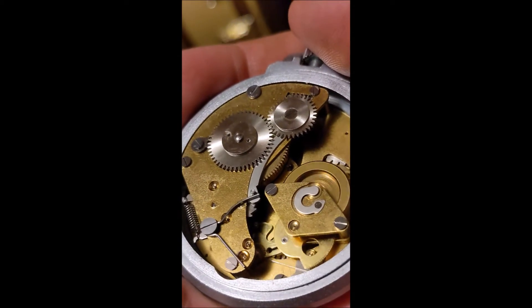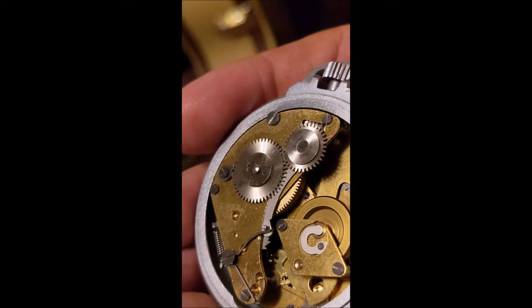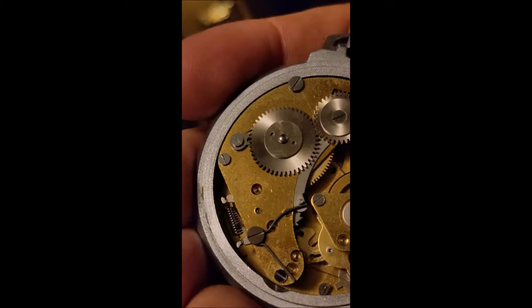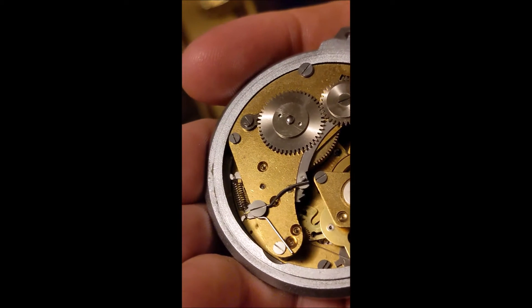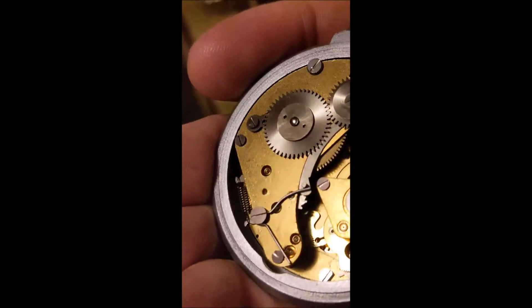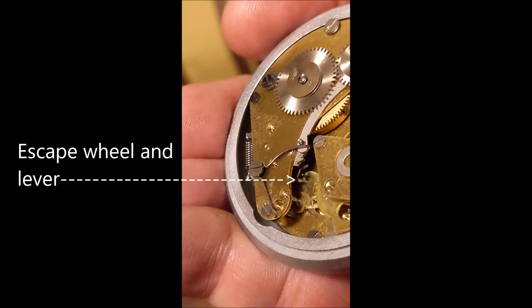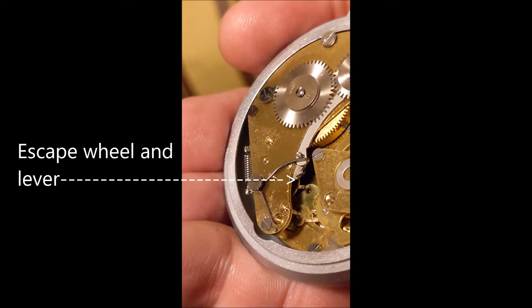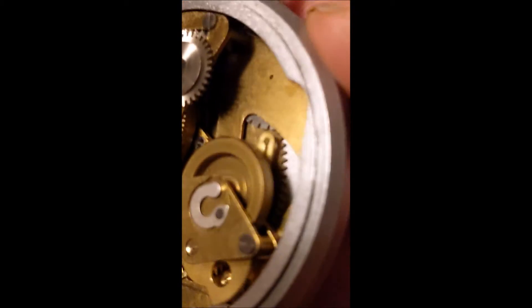You see down there, it's kind of got a rocker. There's a pinion on the underside of that flywheel — that's pivoted in there. And then there's an escape wheel. See its nasty little escape wheel teeth — it's a pin lever escape wheel.